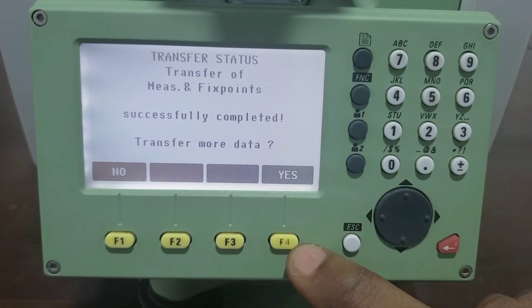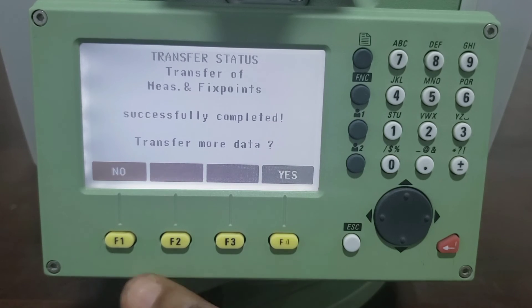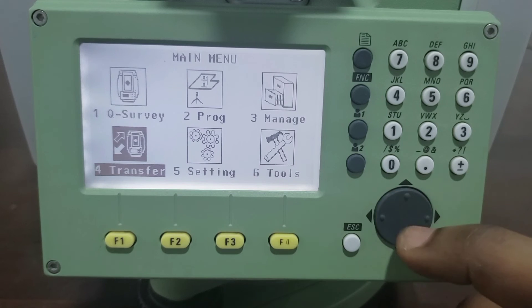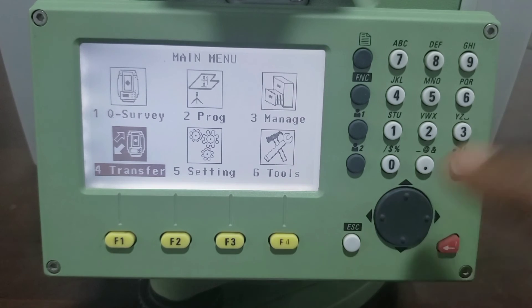After exporting, it will tell you that your job has been exported successfully. If you want to perform another export you click Yes; if not, you click No.